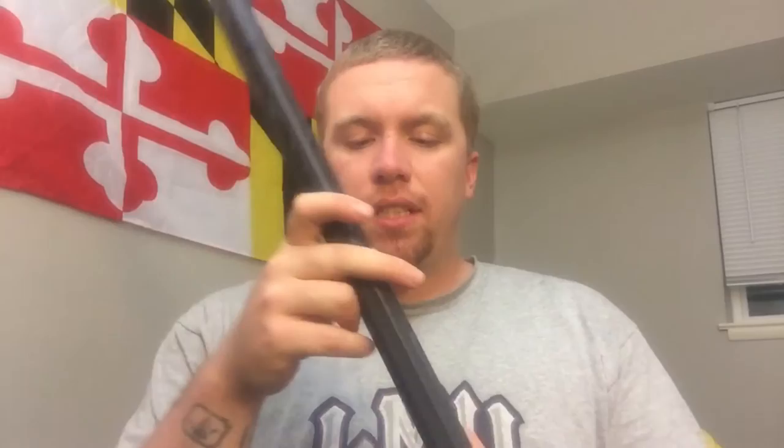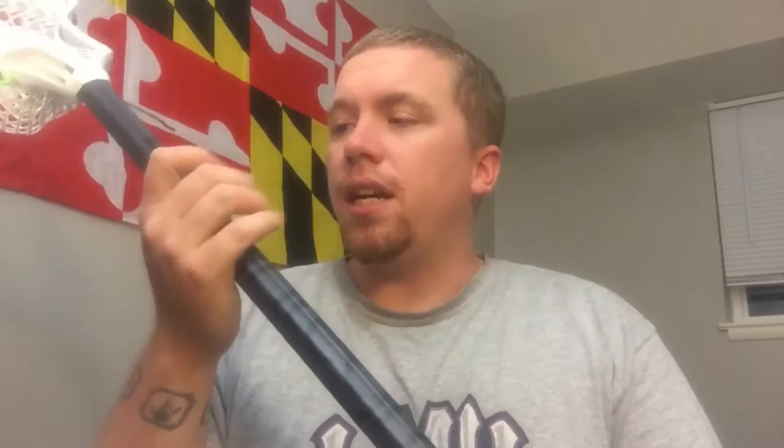Today's video is a review on the Dragonfly Integra shaft from Epic. This is their newest shaft on the market at $100, compared to the Gen Sixes which I think are about $130. The Integra is the newest addition to their line, basically designed to make a more affordable but still high-end shaft for the consumer.